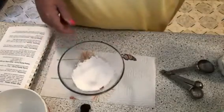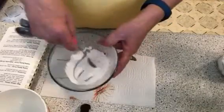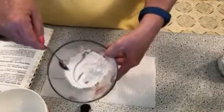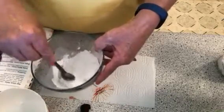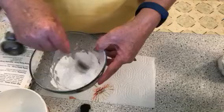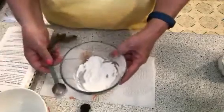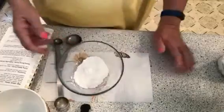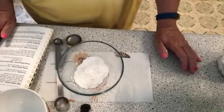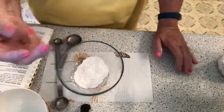So there you have it — you have baking powder. Look how fine that is! Doesn't that look wonderful? If you like this video, please share it. If you haven't subscribed, make sure you hit that bell and subscribe to get all my notifications. I'm going to put this in a little jar and keep it. Have a great day, God bless, and we'll see you tomorrow. Bye now!